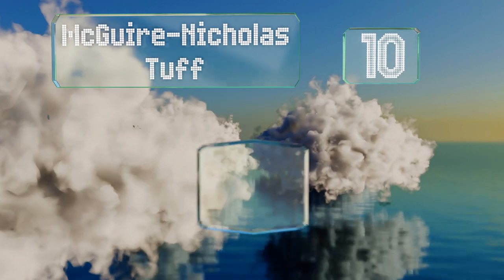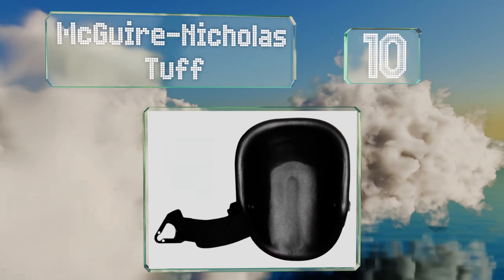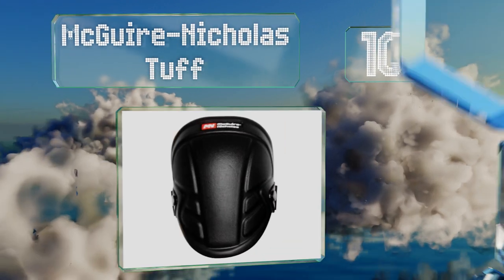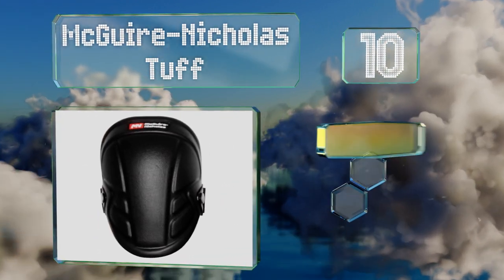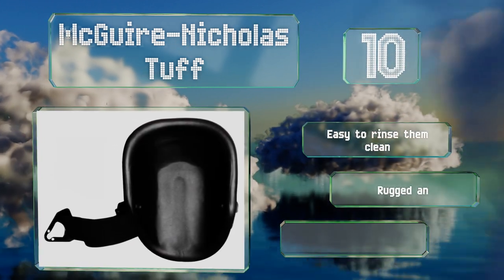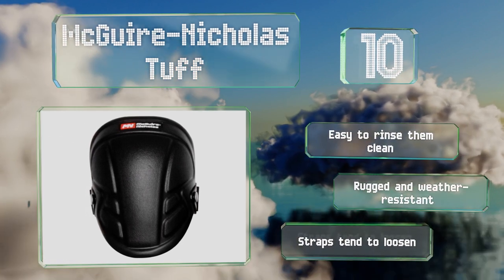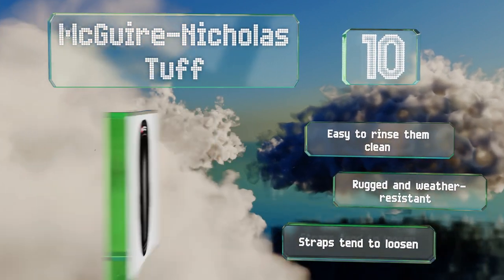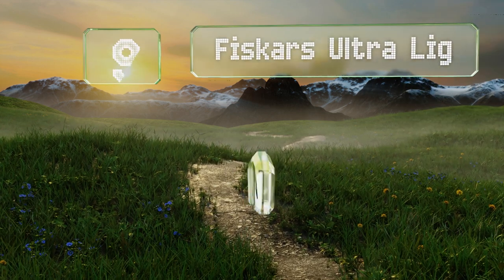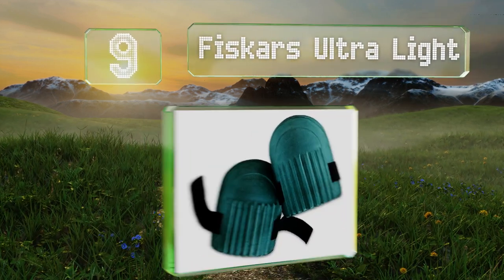Starting off our list at number 10, the simple and affordable Maguire Nicholas provide protection for working on a wide range of surfaces. They have a comfortable contoured shape and are lightweight enough to be worn for hours without fatiguing your leg muscles. They're easy to hose clean and both rugged and weather resistant. However, the straps tend to loosen.